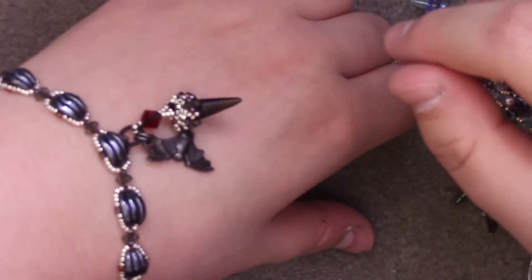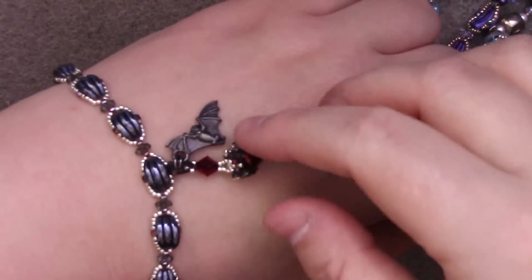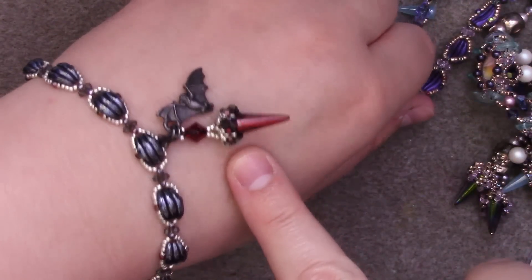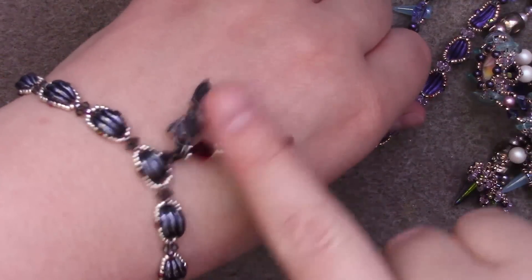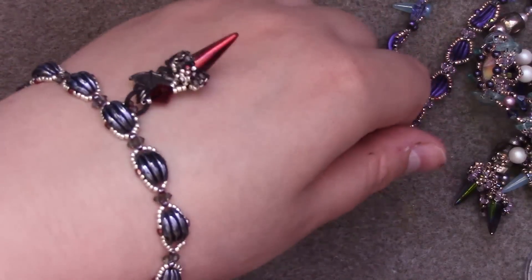I turned it into a bracelet, so feel free to do that as well. This spike bezel I have a tutorial for — I can leave a link to that if you are interested in doing the spike accent as well. By this lesson I'm just going to teach you how to do this little chain.